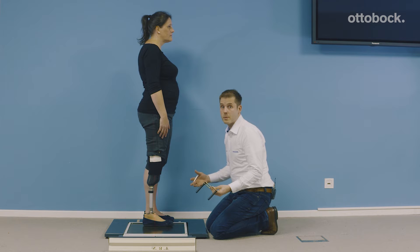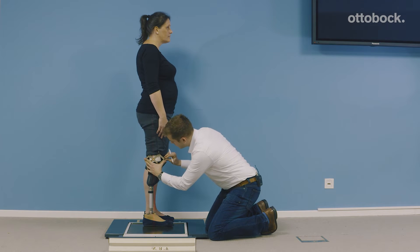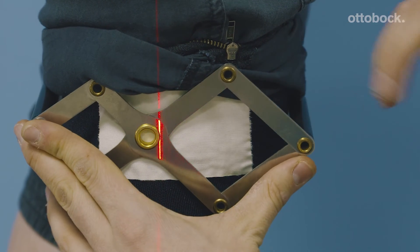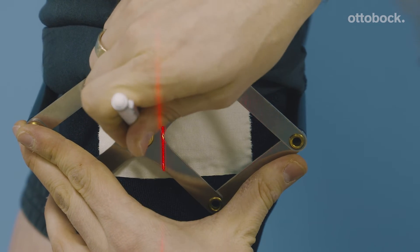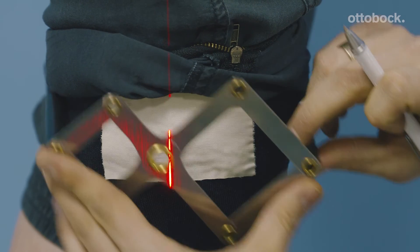I want to speak a bit more about dynamic alignment. Let's first have a look at where the knee joint is positioned. It's really important that we load the knee in a physiologic way. Therefore, we mark the knee rotation point 15 millimeters in front of the knee axis.